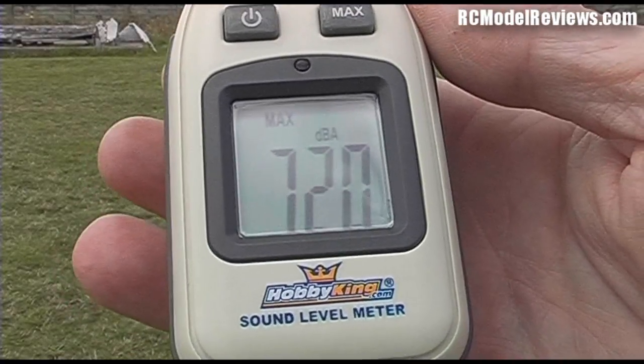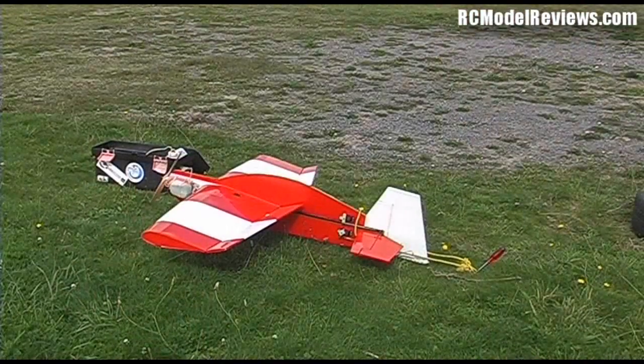We need something louder, so what about a typical nitro motor? This is a Thunder Tiger 46 with a 12x4 prop on a Mojo 40. Let's see how much noise this little baby kicks out at two meters.